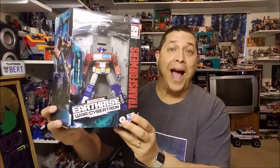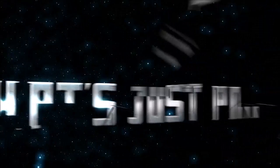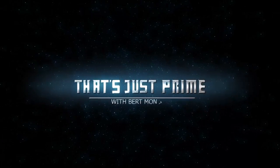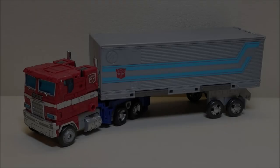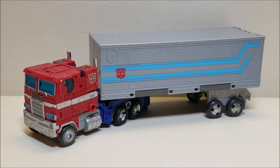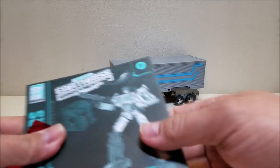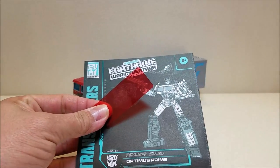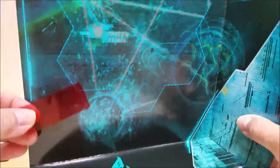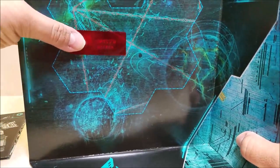Let's get Optimus Prime out of the package and check it out. Here we have Prime out of the package and in his vehicle mode. He also comes packaged with his instruction sheet and a decoder. What you can do with the decoder is, if you look at the inside of the packaging — the little insert that comes inside the box — you can use the decoder to find the planet assigned to Prime. And there it is: Planet Micron.